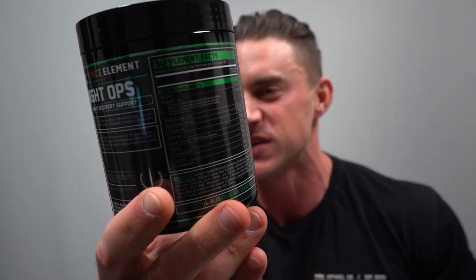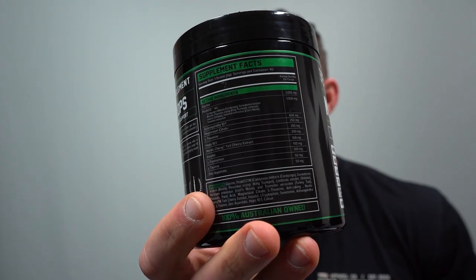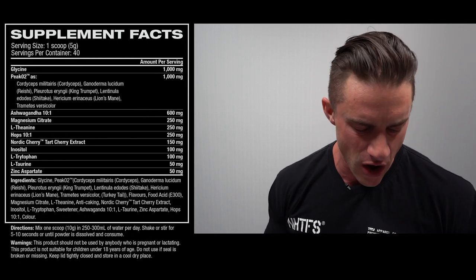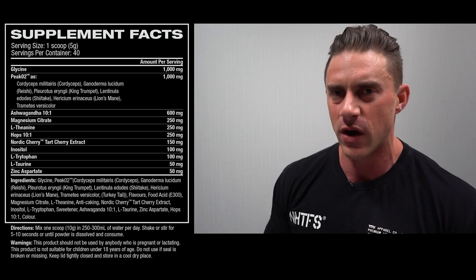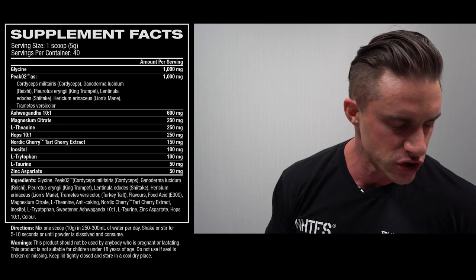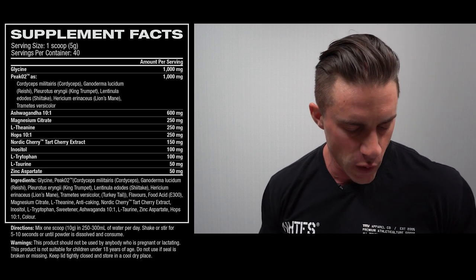Let's get straight into it, show you guys exactly what's in it. Just spin it around a few times, tell you exactly what it's going to do. That nutritional information panel is kind of hard to read on the black tub, so we've got a big nutritional information panel appearing on screen so you guys can play along at home. We've got 40 scoops per tub and it is a one scoop serve — 40 scoops, 40 serves.